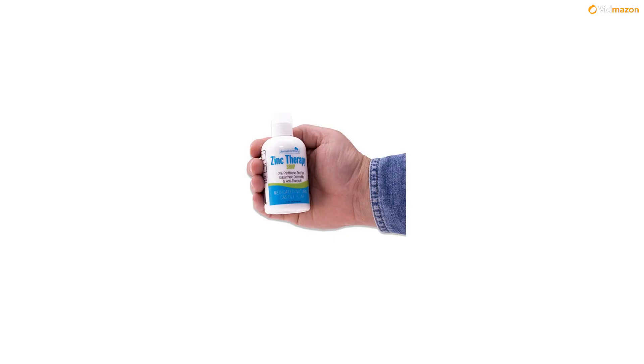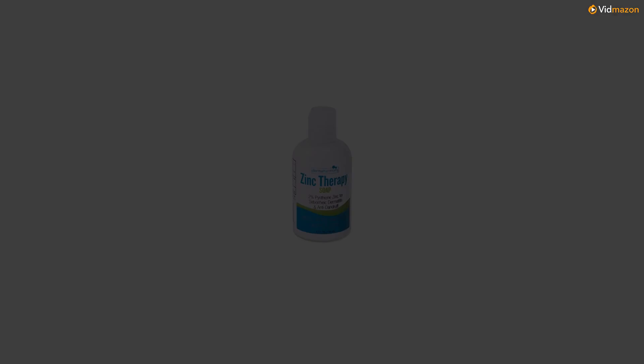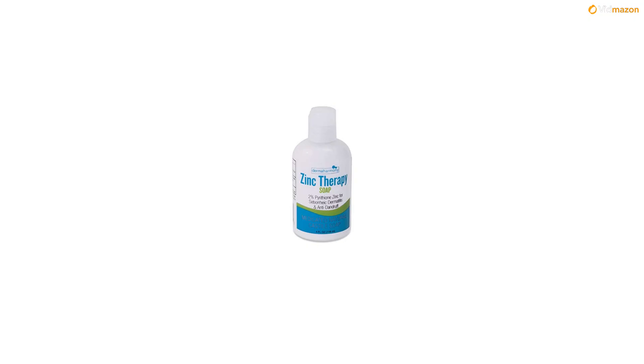About: Dermaharmony Zinc Therapy Liquid Soap is very mild and versatile for everyday use as a body wash, facial cleanser, shampoo, or shaving lather.